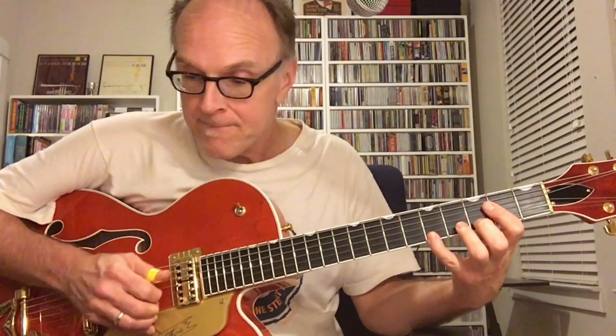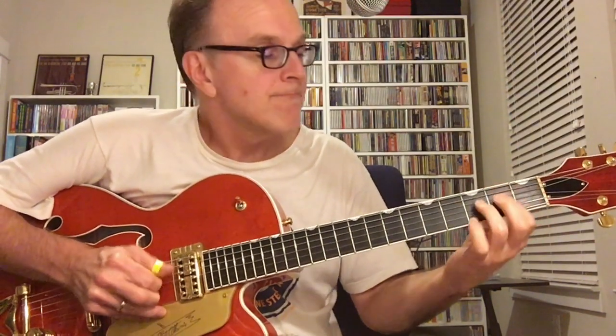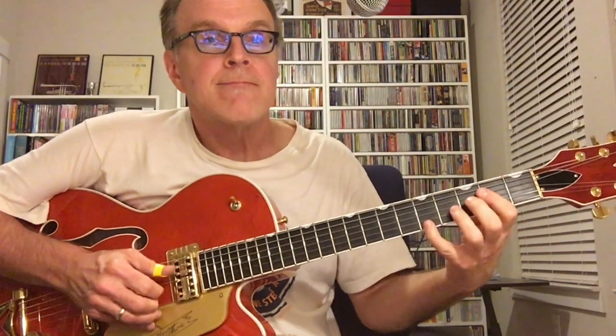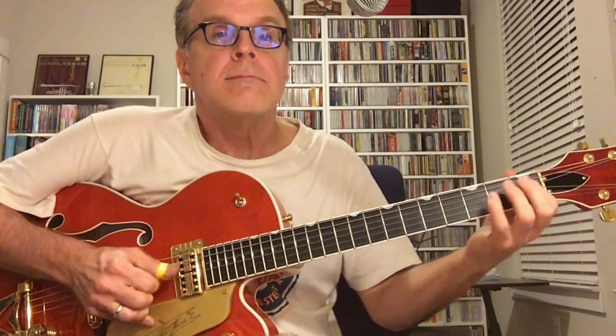So let me play that for you. [plays and sings] I woke up this morning, I woke up this morning, I woke up this morning, I had a Monday morning blues.